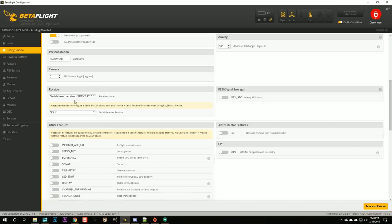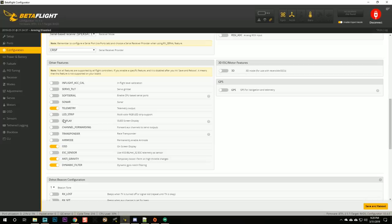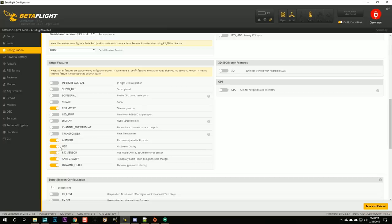That's my pilot callsign. Receiver mode is going to be serial-based input. Serial receiver provider is Crossfire telemetry — we will be using Crossfire telemetry. Should air mode be on? I'm going to turn it on because when you have air mode off and you lower the throttle, all quads kind of lose authority — so I'm turning that on.